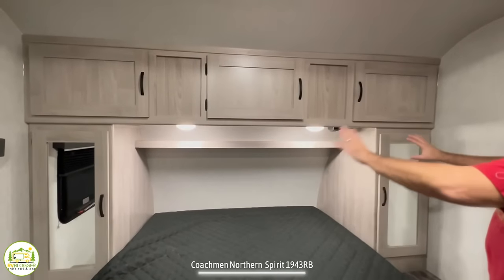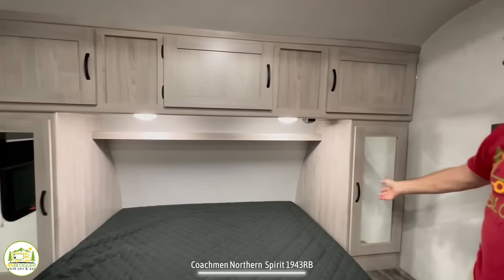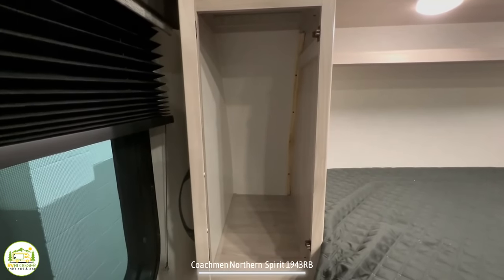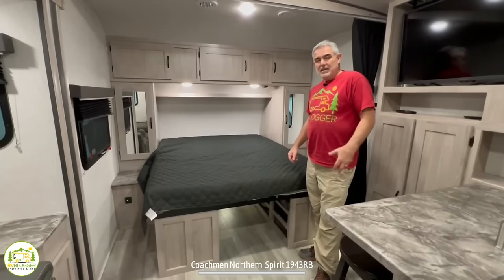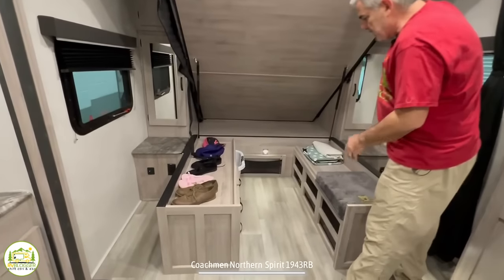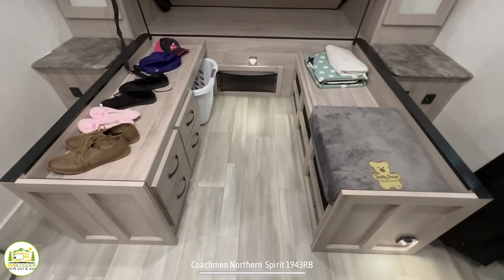You've got cabinetry all around the bed with plenty of storage up top for clothing. There's an open shelf underneath with lights that turn on and off right at the light itself. On either side there's a mirrored wardrobe cabinet with a bar up top to hang garments. On each side of the bed there's an end table with a receptacle and USB ports. Under the bed there's a great storage setup: open storage on one side and pull-out drawers on the other, with room for a laundry basket, shoe storage, and hat storage.